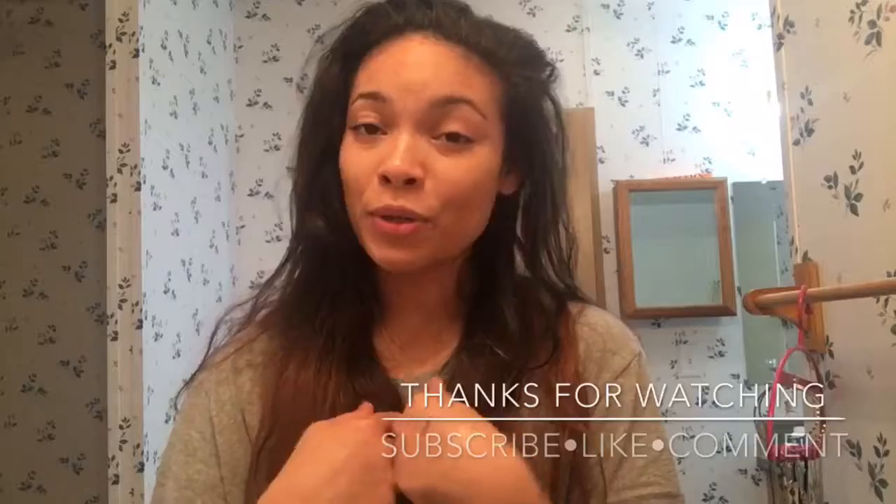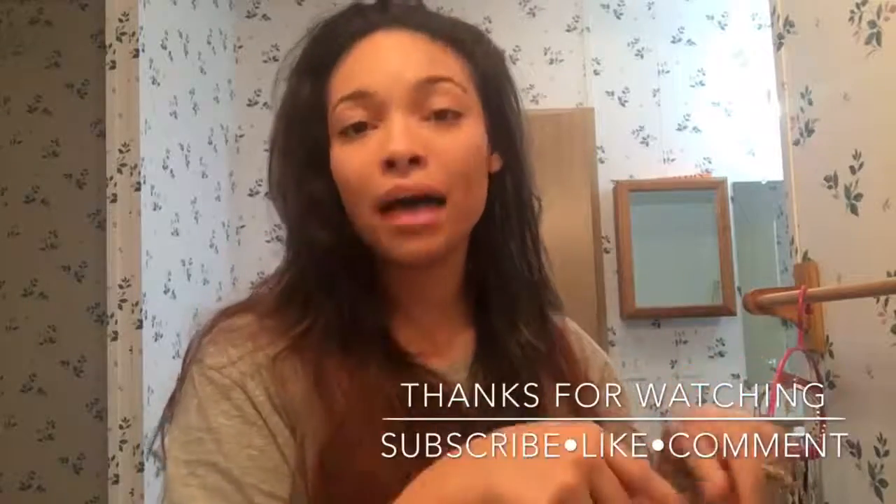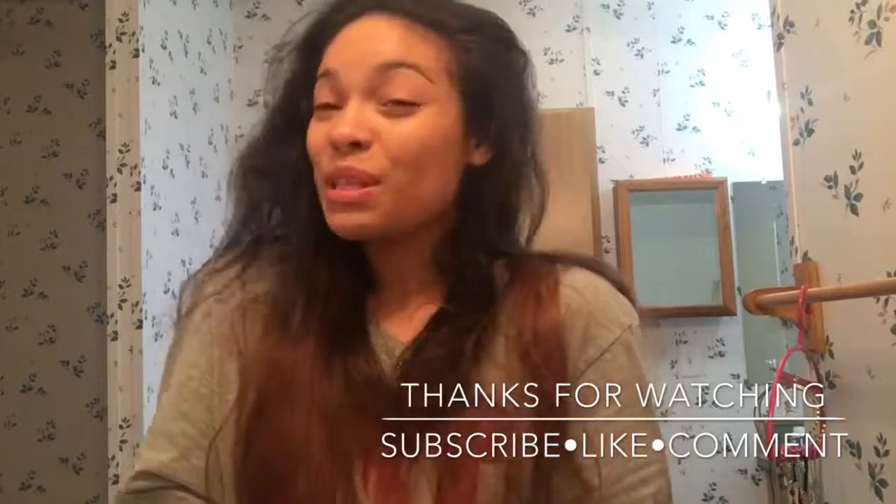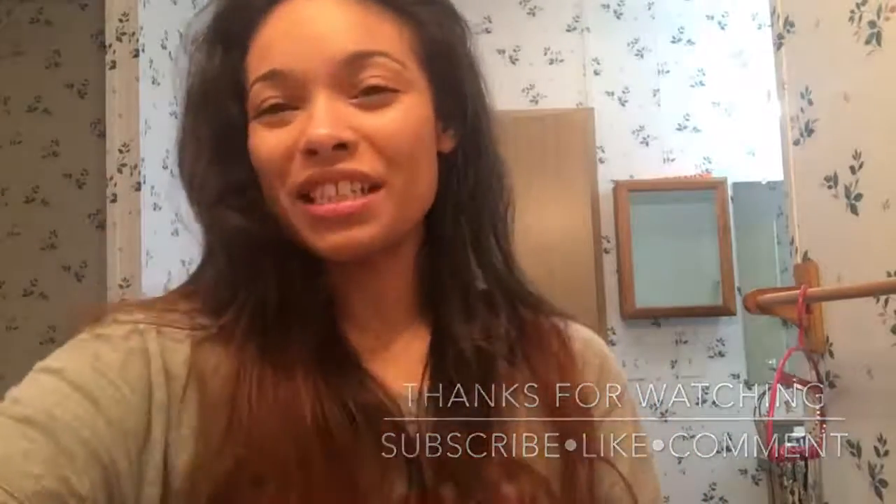Alright guys, I think that about does it. Let me know what you thought of all these products, and if you've tried the Rainforest of the Sea Volume 1 or 2 and liked them better — or maybe didn't. If you aren't already subscribed to my channel, don't forget to click that subscribe button. If you want updates whenever I upload new videos, click the bell button by the subscribe button to stay updated. We'll see you in my next video — bye guys, thanks for watching!